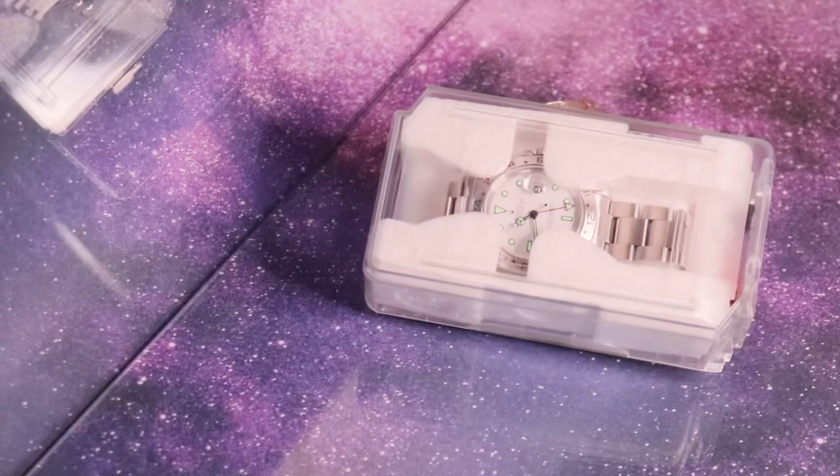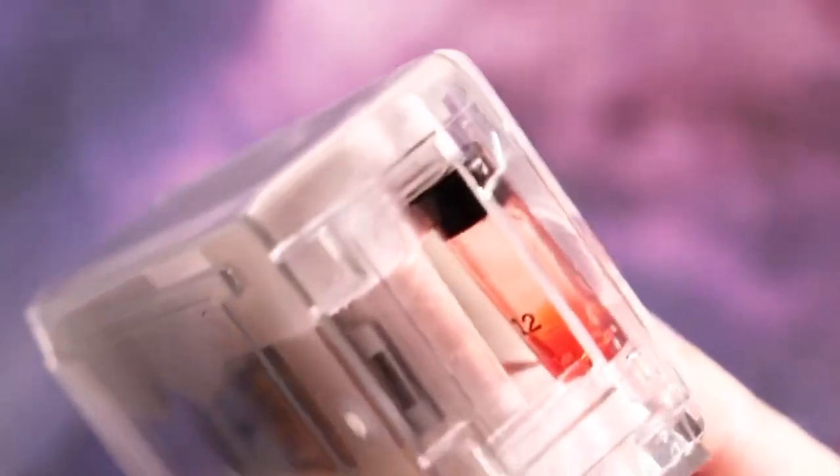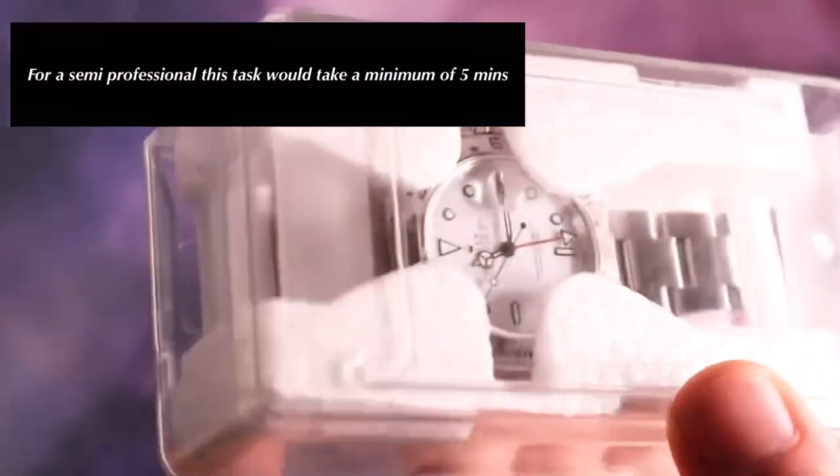Hello and welcome to Time Capsule Watches, Time Capsule Collection on Instagram. Today's video I'm going to show you how to apply and remove Loctite from your timepieces in less than five minutes.